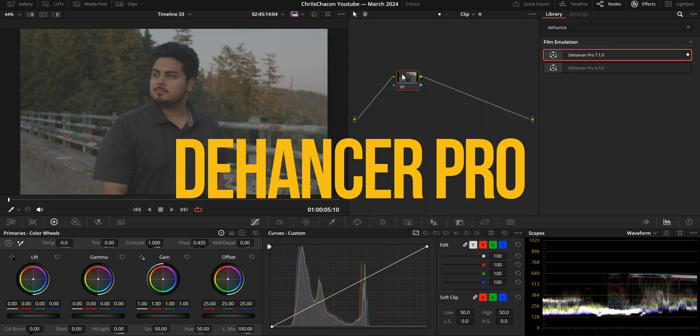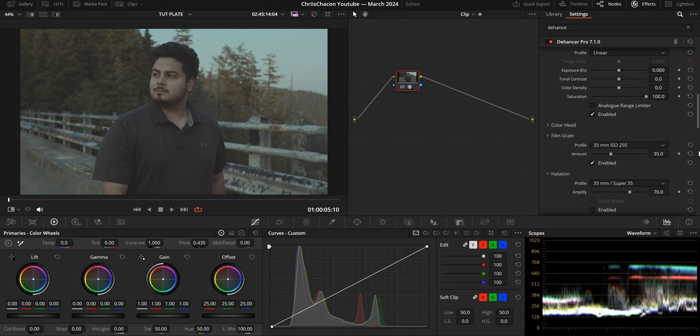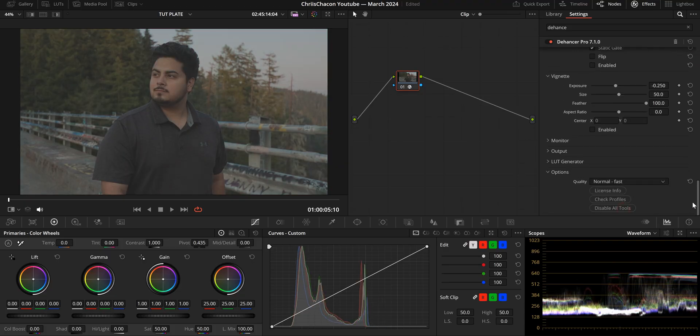We start by choosing our hero shot and loading up Dehancer on our first and only node. I won't be diving too in-depth into Dehancer because I already have a video where I do that — you can watch it by clicking up here. So instead, I'll quickly walk you through what I did to get this look.